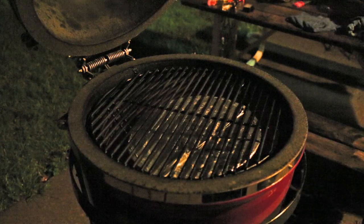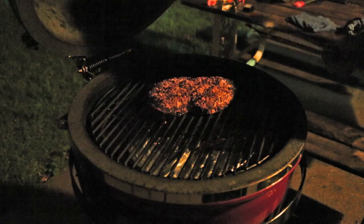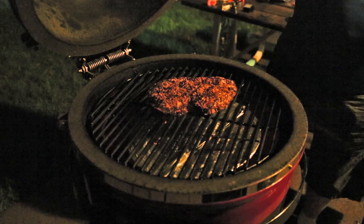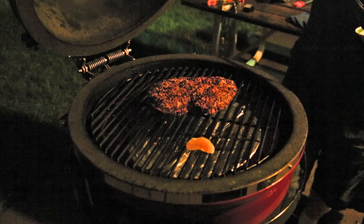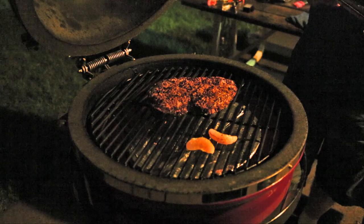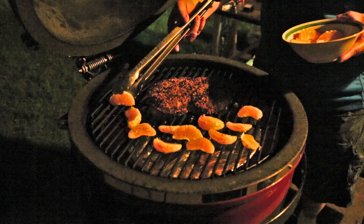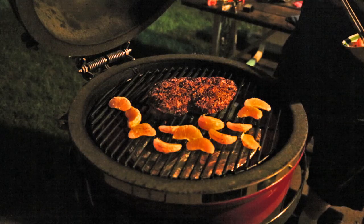The grill dome has come down to temperature right where I want it. The sirloin is going over the indirect. I have two — I don't know what they're called, but they sure do taste good. These are two peeled minneola tangirellos, I think they're called, something like that. I'm going to warm these up on the grill — they're going on the salad along with the steak. We're not really grilling these over direct heat because I do have the deflector plate in there, but they're going to warm up a little bit.